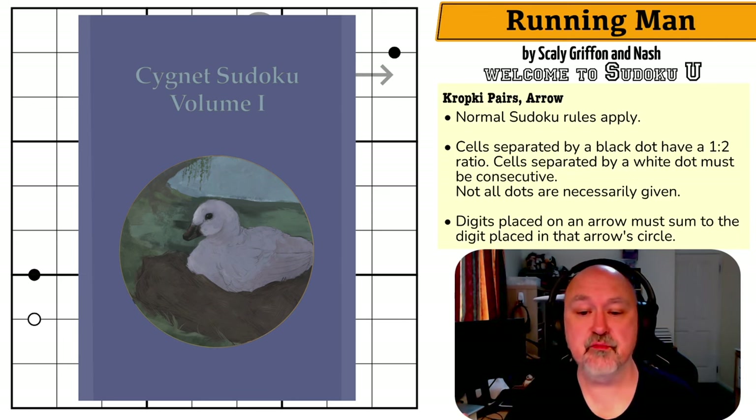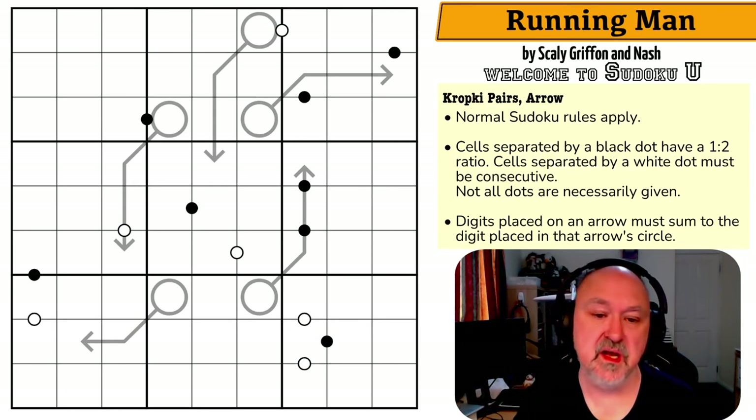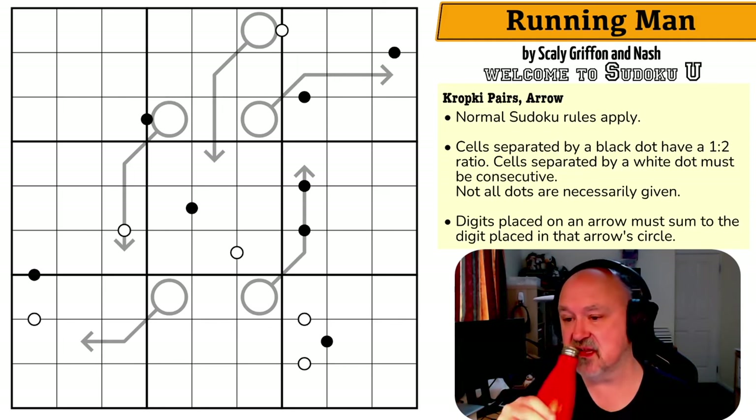The Puzzles and Paradoxes class — I'm really glad that we are teaching logic thinking to people, because problem solving is an important part of many jobs, particularly professional jobs, and I don't think it's taught well enough in many places. It's definitely something I use every day in my job. Running Man is by Scaly, Griffin and Nash, who I believe are two of the students in the class.